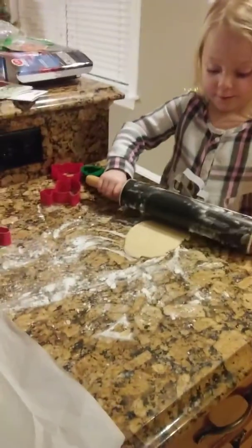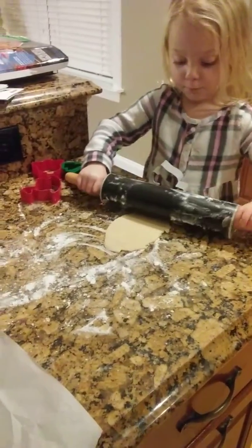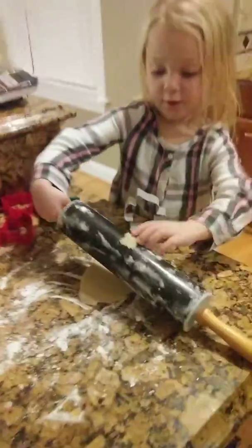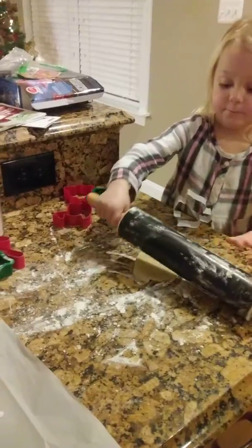Christmas cookies. There you go. That's it. Now, put that over to the side. That's okay. And you got that part done.